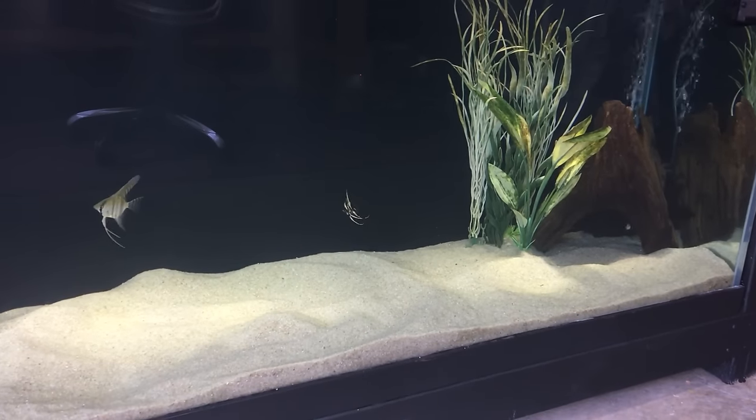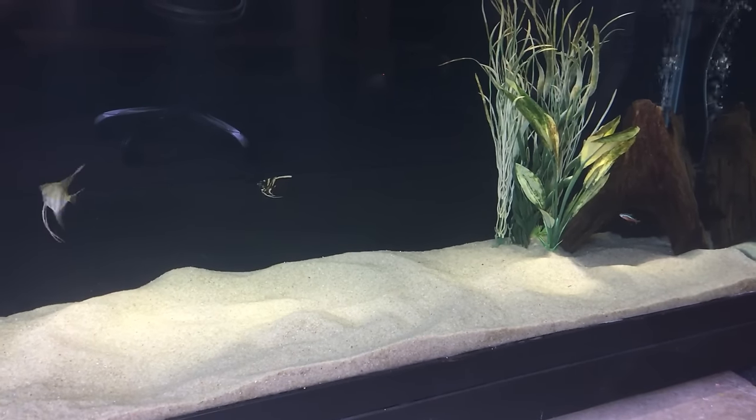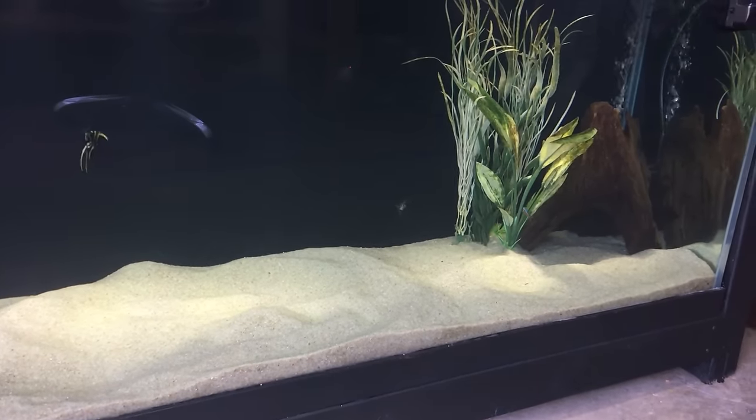Another pro is that some sands also have buffering qualities that make them great for African cichlid keepers. I've always advised African cichlid keepers to use products like this rather than using buffers and chemicals to maintain water chemistry. It just eliminates the possibility of mistakes and keeps everything very consistent.